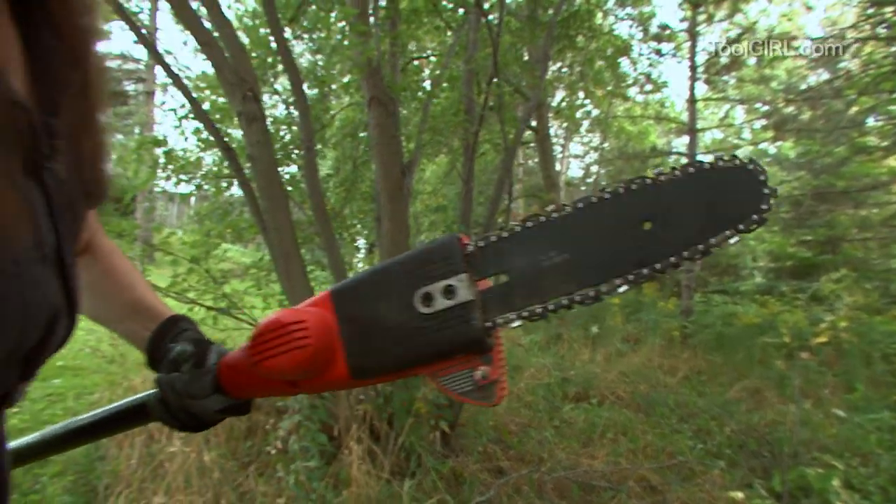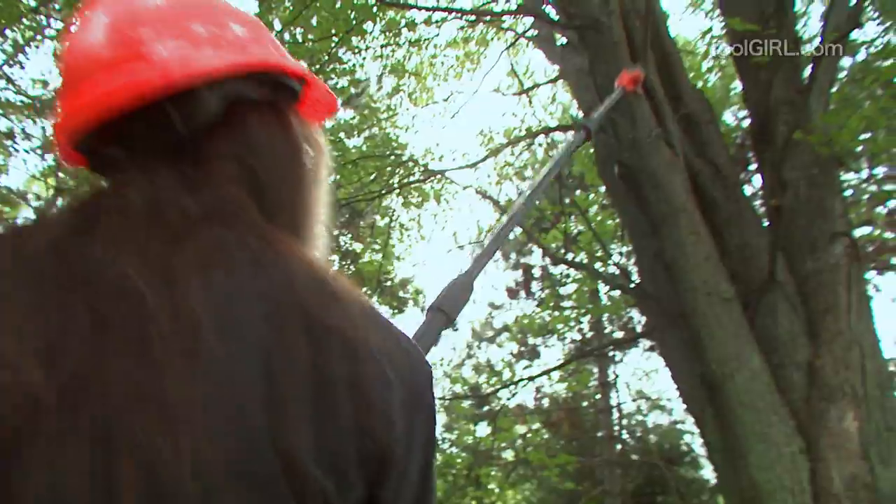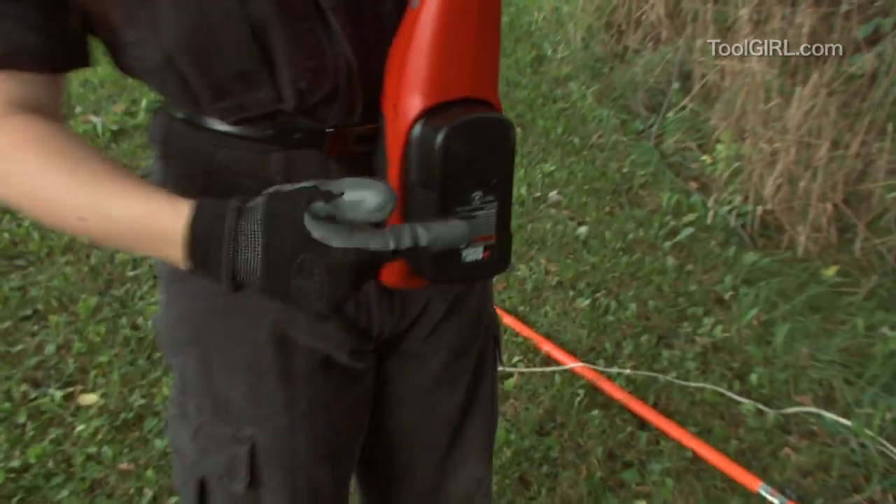The oil's right here because you need to oil it every time. And look at the stick on this thing — it goes all the way up there. It's really easy. And it runs on a battery.